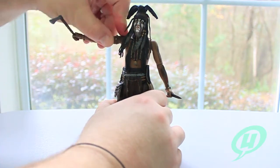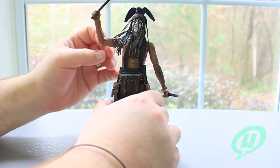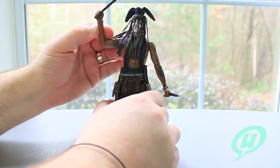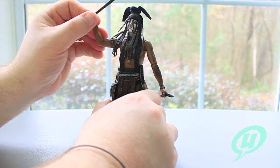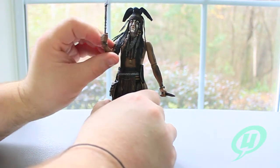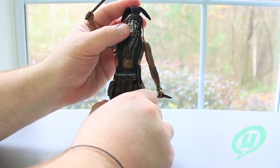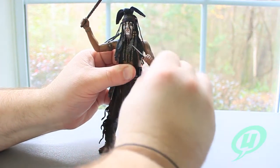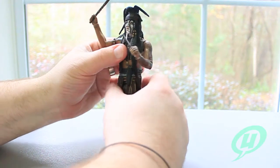Going over the articulation, you do have a pin socket at the upper shoulder, a pin socket at the elbow, and the hands on a sort of ball joint — very nice range of motion there. Very stoic face on Johnny Depp there, that's hilarious. You can see he wields both the knife and the tomahawk, in either hand — I don't think it really matters.